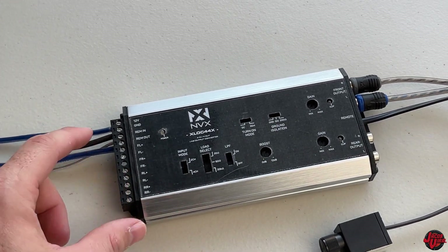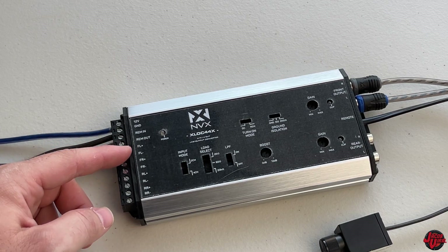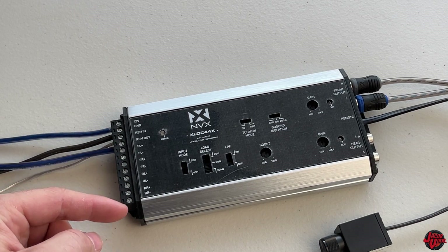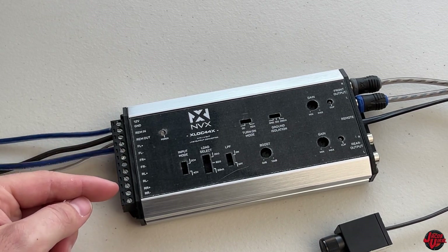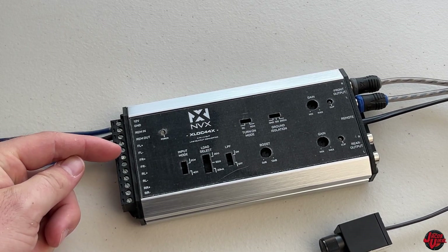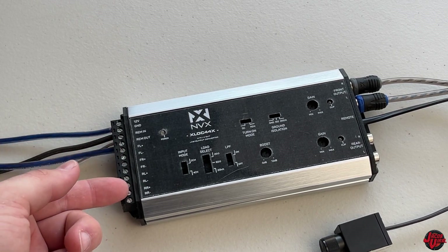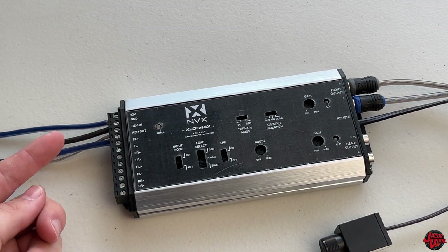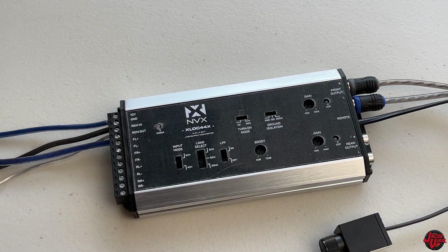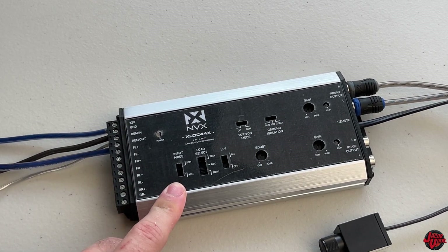Before the first turn on, I want to explain quickly. You can install this to a factory stereo using these wires here - your front and rear left and rights. If you had your factory stereo receiver you'd actually wire up here. I'm using an aftermarket stereo so I don't need these - I'm going to be running directly from the aftermarket stereo in my vehicle, using the remote in and remote out to turn on my device.